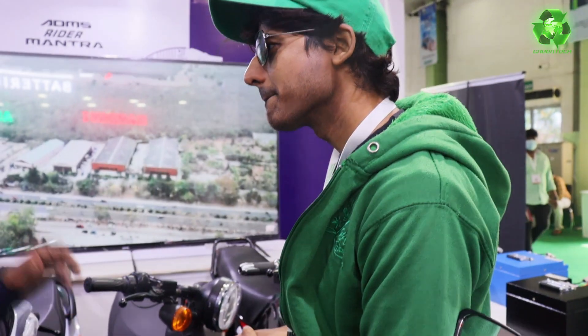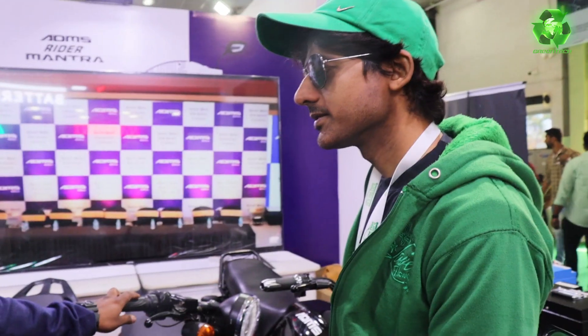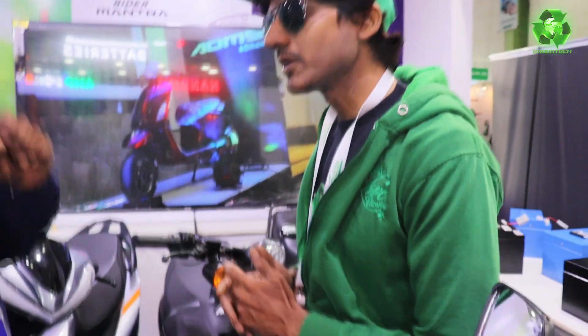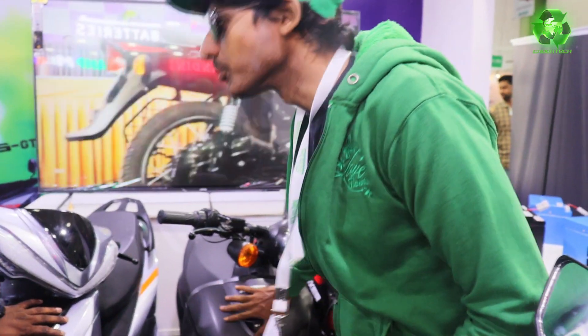Price: 1 lakh 38 thousand. And top speed range — 85 top speed. So how much speed? Range: 120 km. Very good.